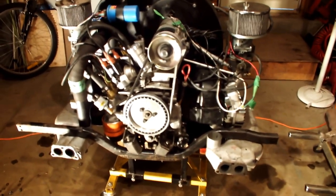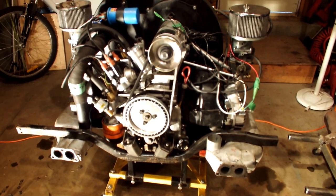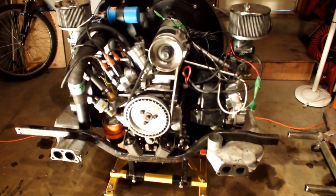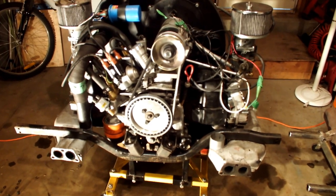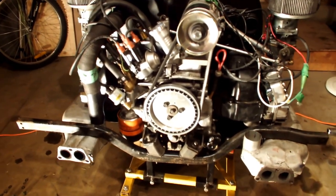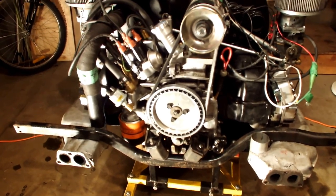Hello there. Since I have my engine apart, I thought I would show those of you who are interested in putting a Type 4 engine into your Karmann Ghia. I'll show you what I did for an engine mount, a front engine mount, to provide support for all the extra torque and horsepower.